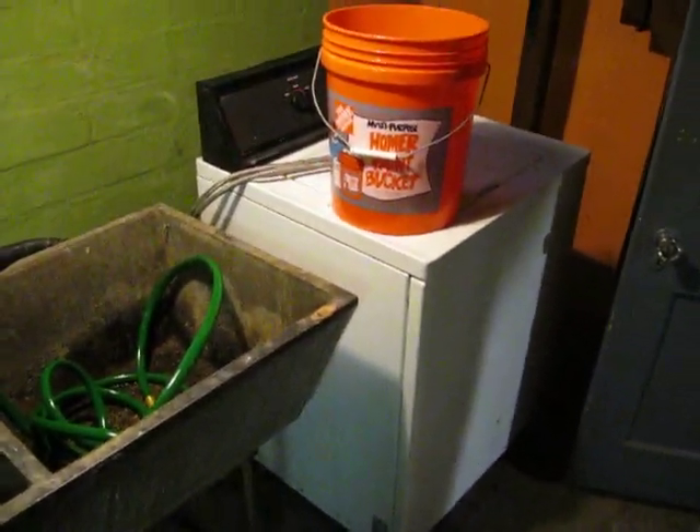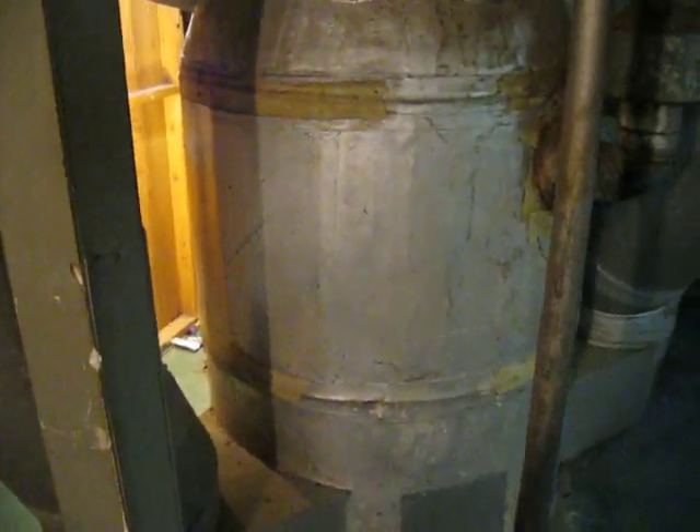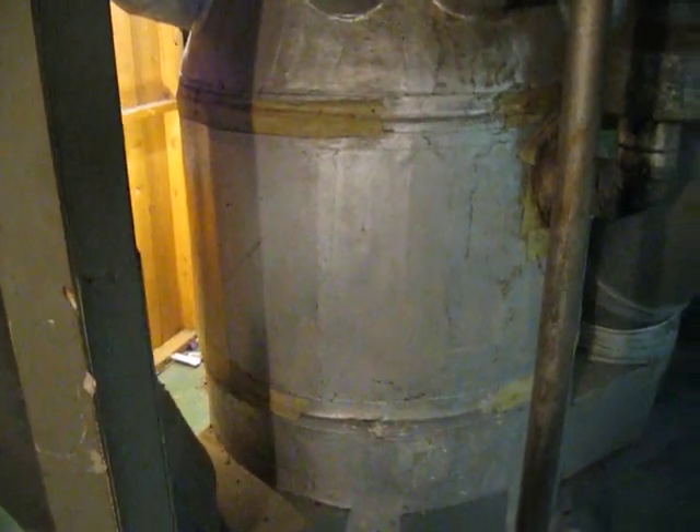Here you can see the outside of the gravity furnace. There's a washing machine for reference, so you can see it's a pretty big device. You've got this duct right here and there's one on the other side — those are the cool air return ducts. The air will enter into the outer shell of the furnace down at the bottom.